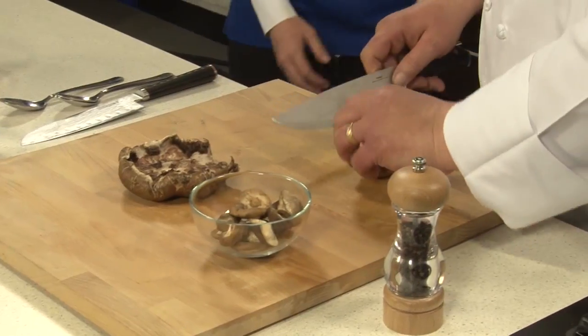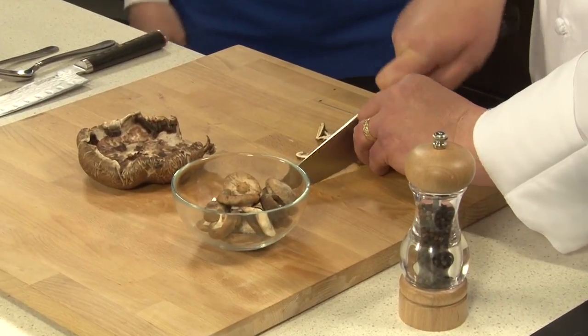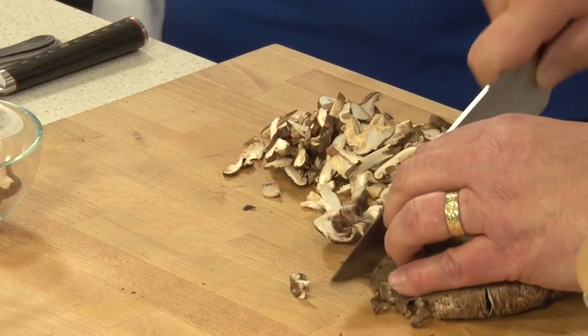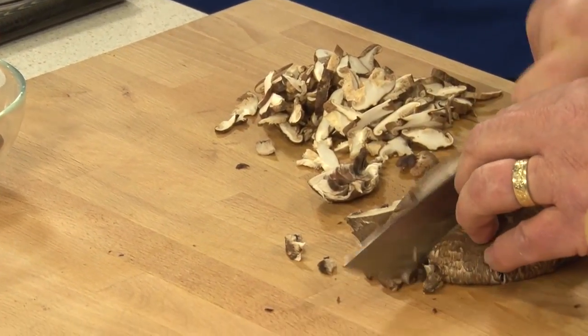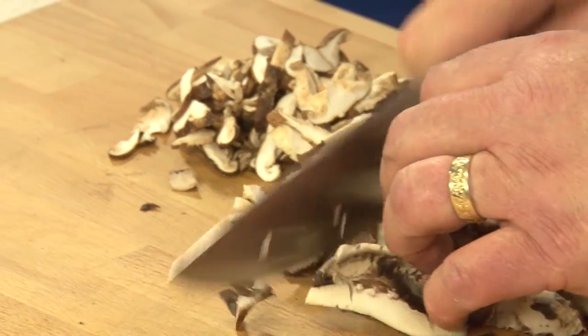Absolutely. It's important that the size of the mushrooms when we're cooking be somewhat consistent relative to cooking. We don't want big pieces and small pieces, but we're going to end up pureeing the soup, which will release a lot of flavors. So it's not so important to get this perfect — you just want them all generally the same size so that cooking is at the same rate. So we've rough chopped our mushrooms and we're going to add that to our stock pot.